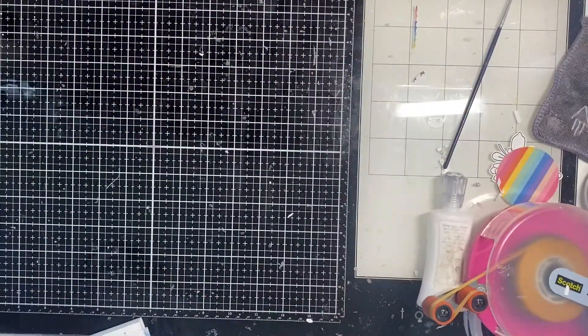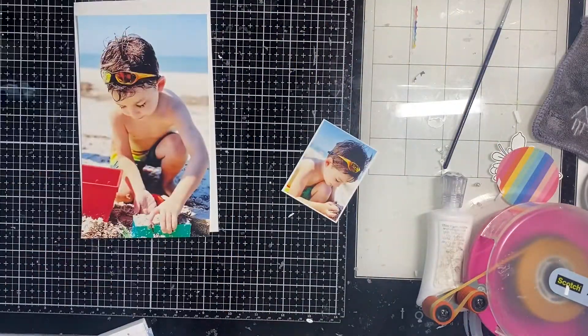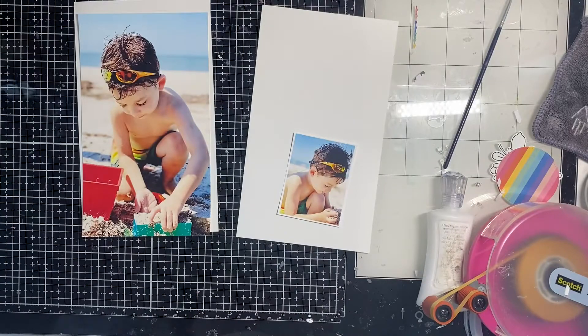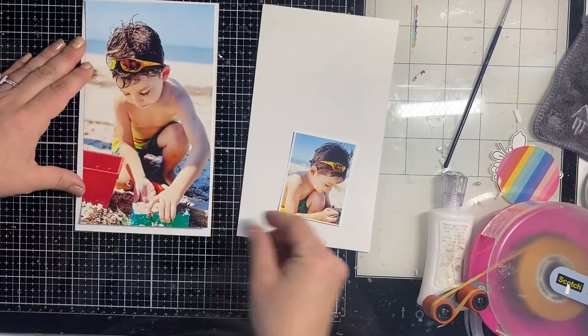Hey y'all, Natalie here! Today I am making a super quick layout in my Life Crafted album. I'm using the Painted Floral six by six paper pad from Prima — it's super gorgeous — and I'm using these two pictures of my son.